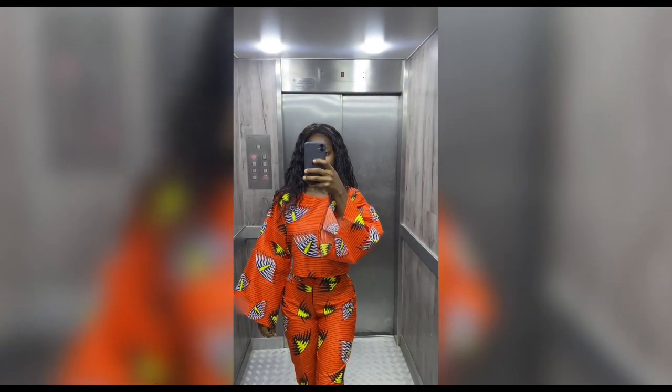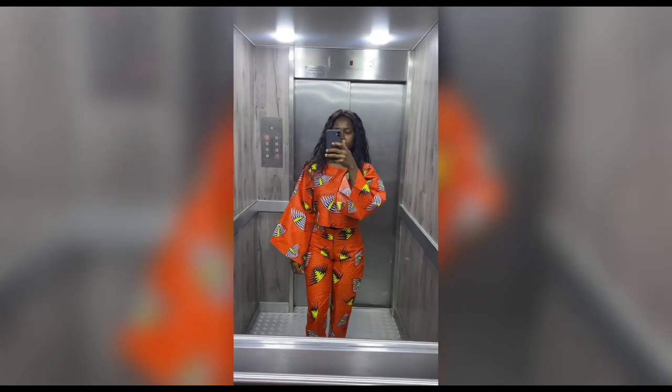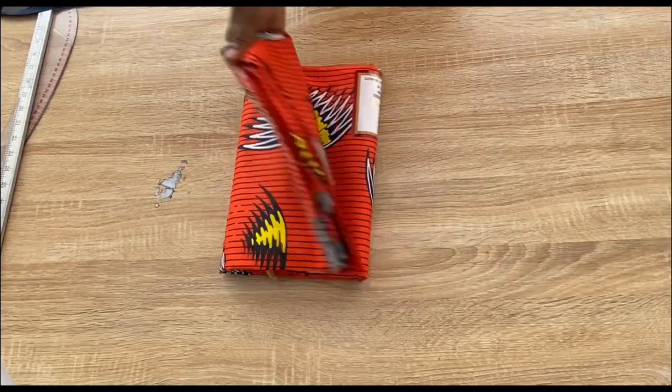Hi guys, welcome back to my channel. In today's video I'll be showing you how I made this two-piece: a crop top with a v-shaped sleeve and a trouser. Please keep on watching and let's get started.